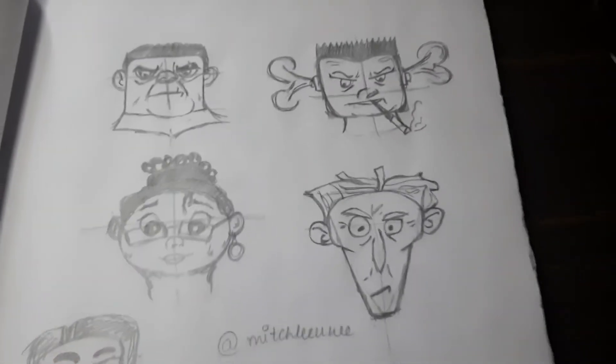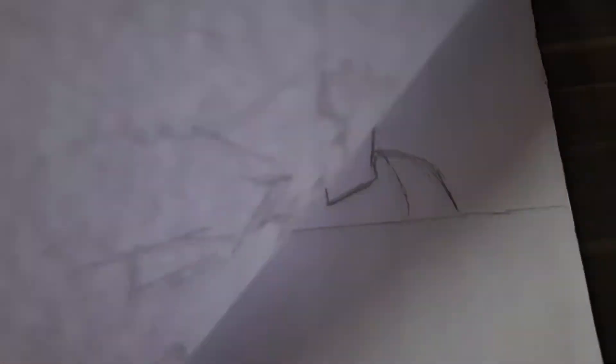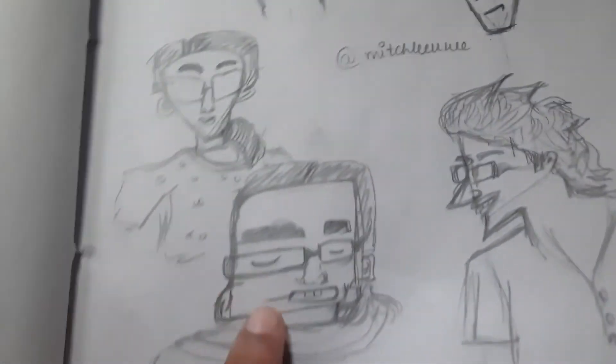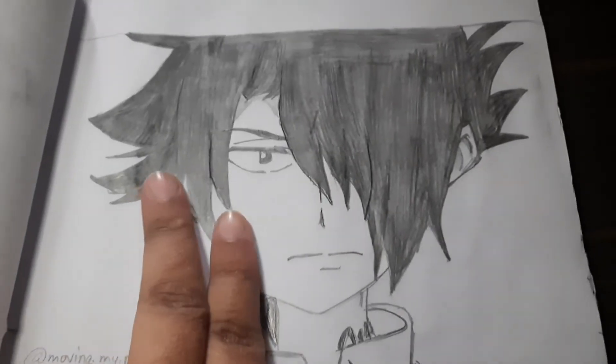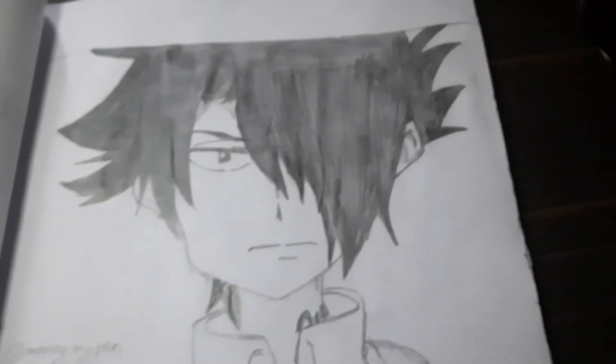Then a few caricatures — just face portraits from Mitch Leeway. I like these. I made one of my brother, and this one is actually me! And another character from The Promised Neverland.